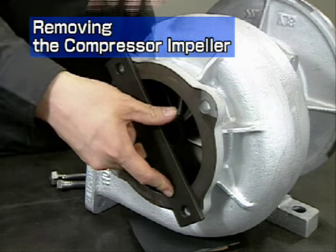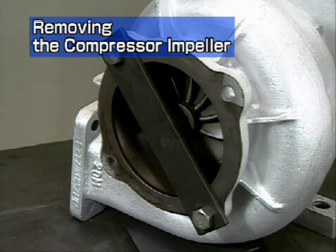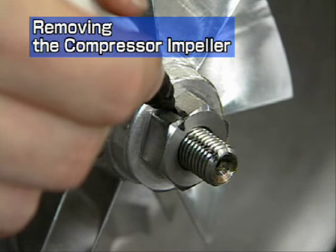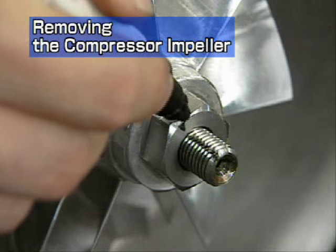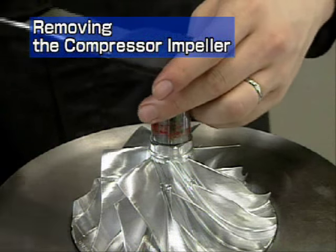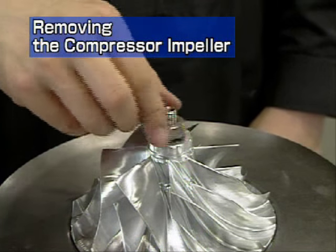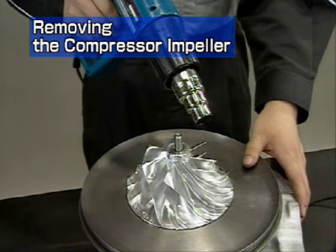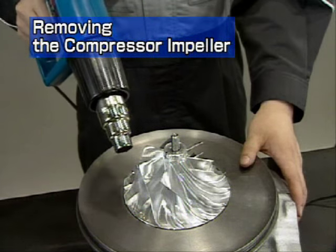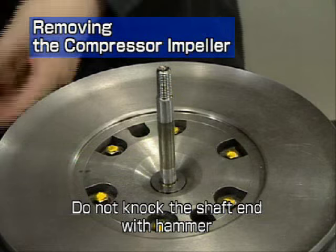Install the turbine rotor fastening tool onto the gas outlet flange of the turbine housing. For more convenient reassembly of the compressor impeller, mark the alignment position on the threads and nut. Remove the shaft end nut. This has a left-hand thread, so turn it clockwise for removal. Pull out the compressor impeller. If it is hard to remove, heat the impeller with a dryer or other device before removal. Do not knock the shaft end with a hammer or other tool.